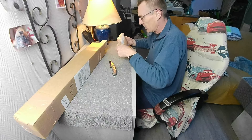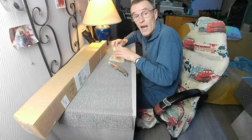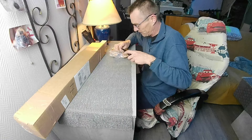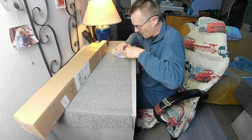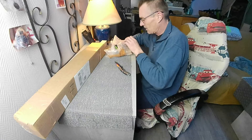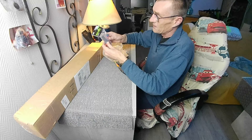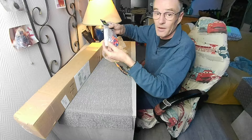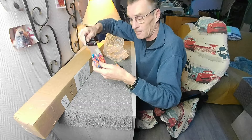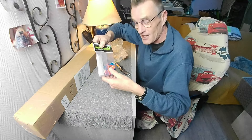Alors ça ça doit être le jeu de fléchettes. Elle est vendue au prix de 18 euros avec 12 fléchettes. En fait il y a 100 fléchettes — un grand merci ! On va tester ça.